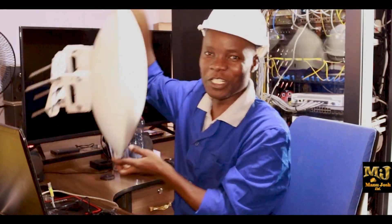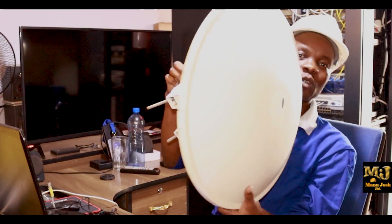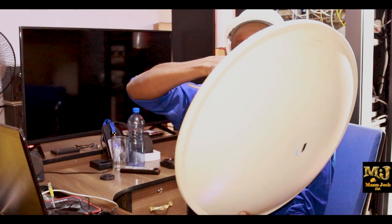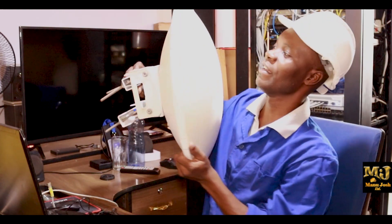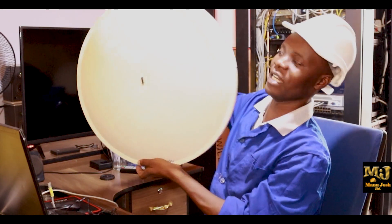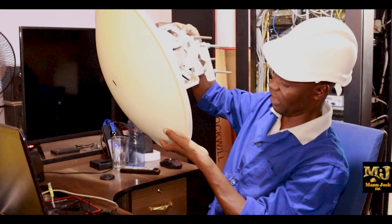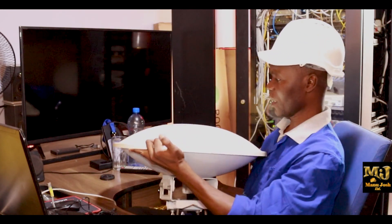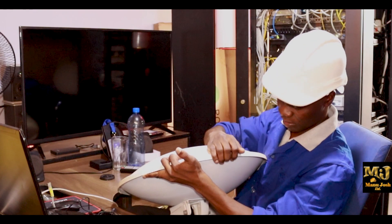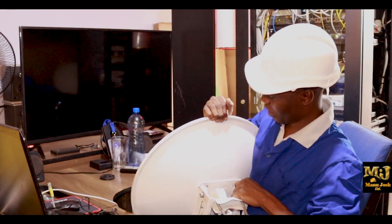Most people are wondering what is inside, or haven't had an opportunity to use this one. This is the PowerBeam AC 500. We're going to dismantle it and see what is inside. It's normally very technical to remove the plate.